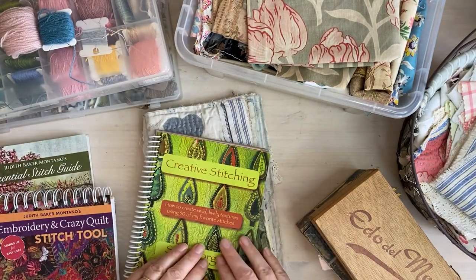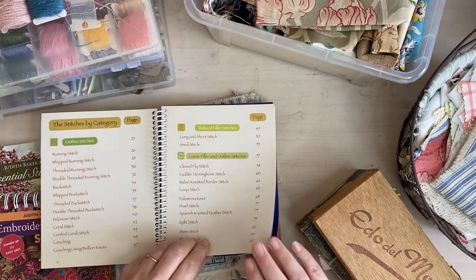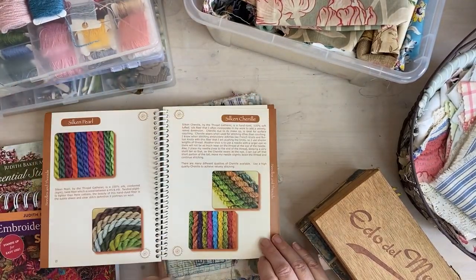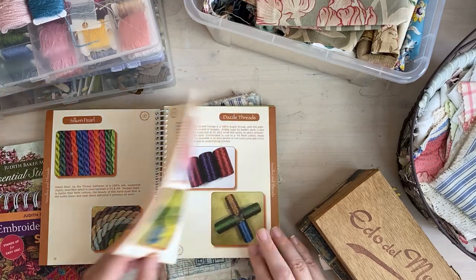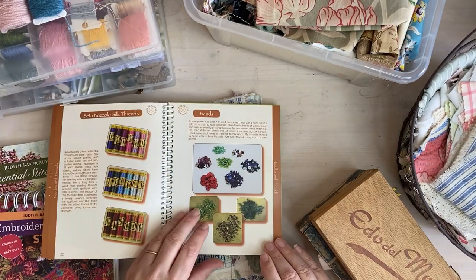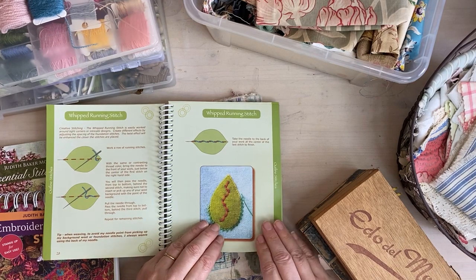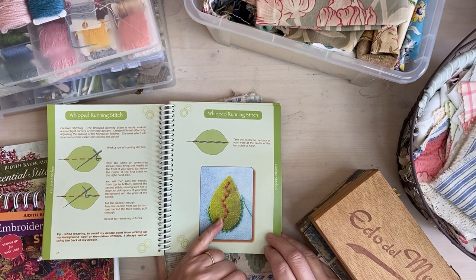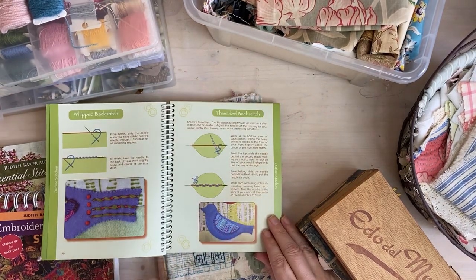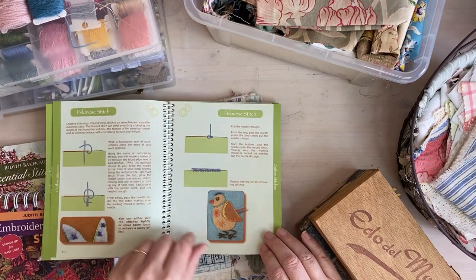I showed you those books last time, and I'd forgotten to bring out my Sue Spargo. I've got a lot of stuff to go through. She uses a lot of felted wool — the list of threads and fibers you can use is endless; it's up to you to use what inspires you most. This is hand-dyed felted wool here. There were some shops on Etsy selling packs — that's how I built up my stock. I may not use them at all, but they're lovely to stitch with.